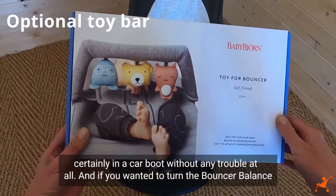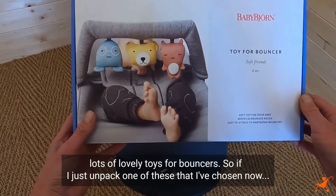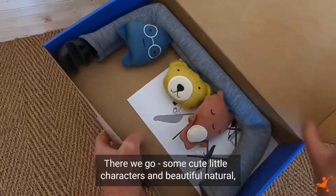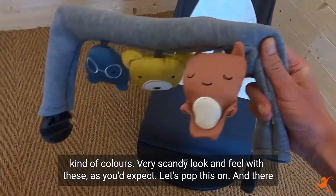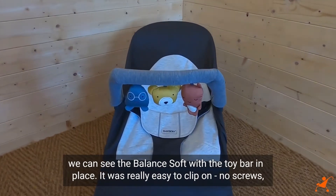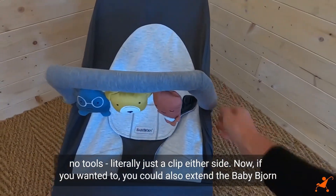If you wanted to turn the Bouncer Balance Soft into a bit more of an entertainment centre, you've got a choice of lots of lovely toys for bouncers. Let me unpack one I've chosen and clip it on — there we go. Some cute little characters in beautiful natural colours; a very Scandi look and feel, as you'd expect. There we can see the Balance Soft with the toy bar in place, and it was really easy to clip on — no screws, no tools, literally just a clip either side.